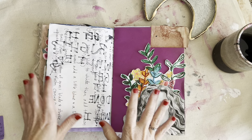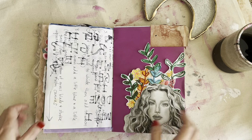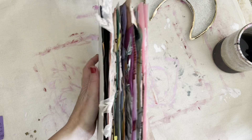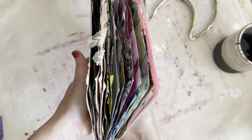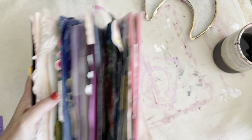Hello everyone! I am working hard to finish this journal up so that I can do a flip through and I'm so excited. It's really packed full of good stuff that I want to share.